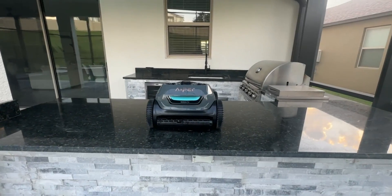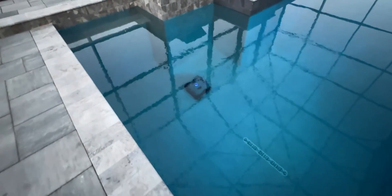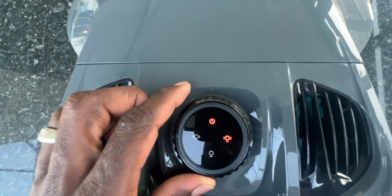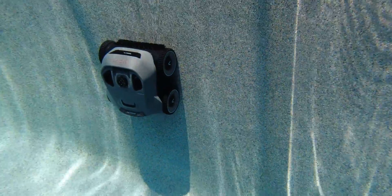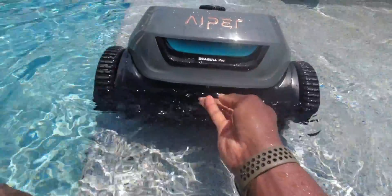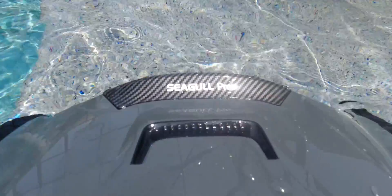Overall I was really impressed with this unit. I really don't have anything negative to say about it. Battery life is awesome, the way it methodically moves around your pool is impressive, and the fact that it's simple to use with three basic modes and a dial just makes life a lot easier. If you're looking for a hassle-free pool maintenance solution that delivers exceptional cleaning results, the Aiper Seagull Pro robotic cleaner is an investment worth considering. Drop any questions in the comments below, and I'll leave a link where you can check it out along with any available discounts. Subscribe, hit the notification bell — thank you for watching.